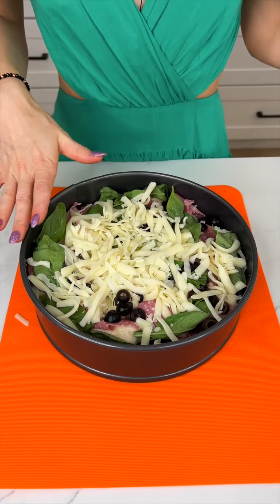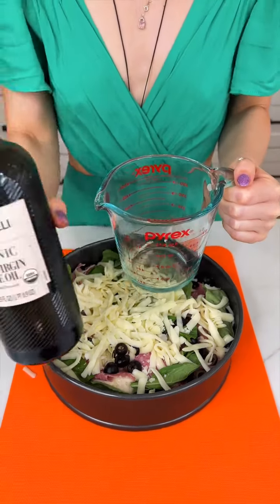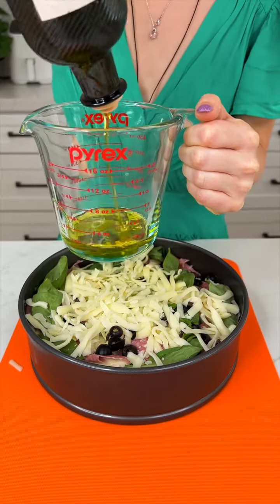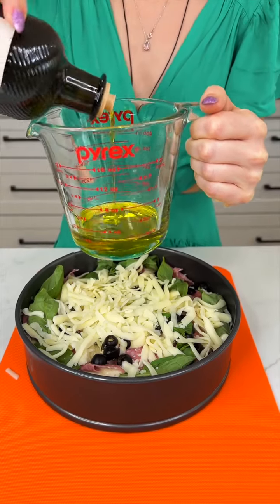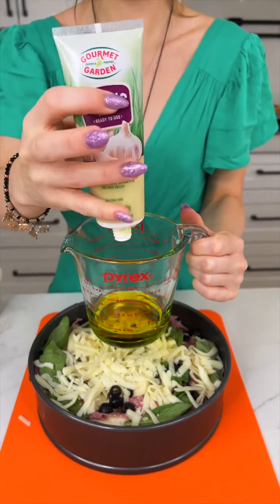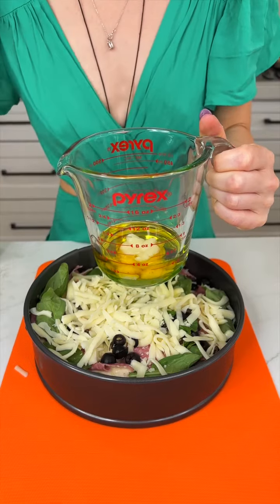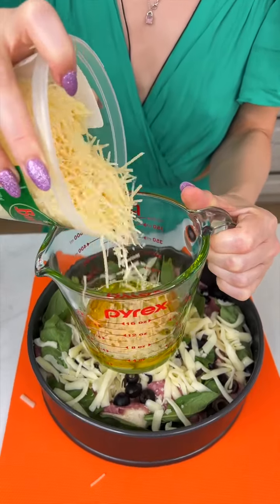Now we're going to make our mixture that is going to bind all of this together. I'm going to use my measuring cup going back to our olive oil — this time you want to really go for it. I am going to use one-fourth of a cup. Then we're going to use some garlic paste, about one tablespoon. You can use minced garlic or fresh garlic if you'd like. And then some grated Parmesan — this is going to go right into that mixture.